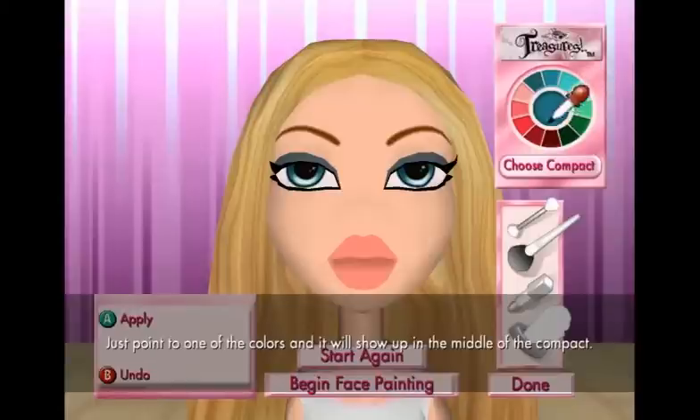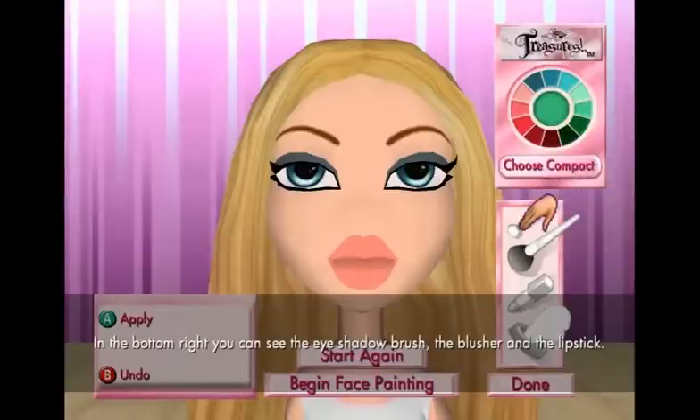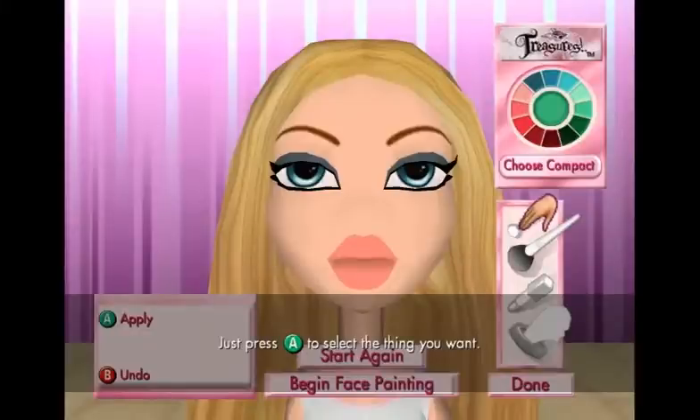Great! Thank you. Now we can pick a color. Just point to one of the colors and it will show up in the middle of the compact. There we go. Nice choice! Now what do we want to do with it? In the bottom right, you can see the eyeshadow brush, the blusher, and the lipstick. There are also some tissues, just in case we need to take some makeup off. Just press the A button to select the thing you want.